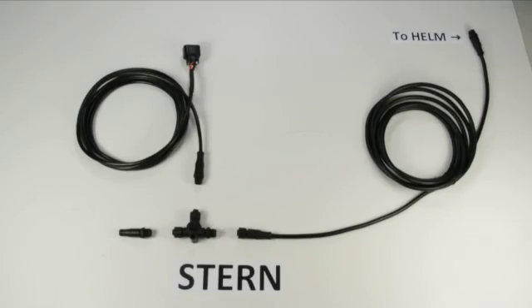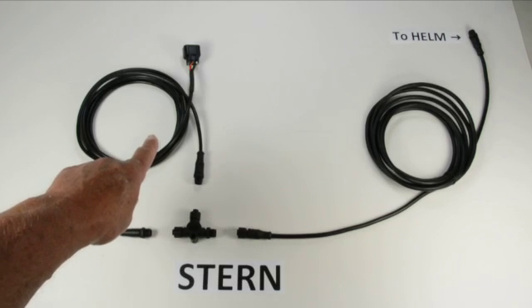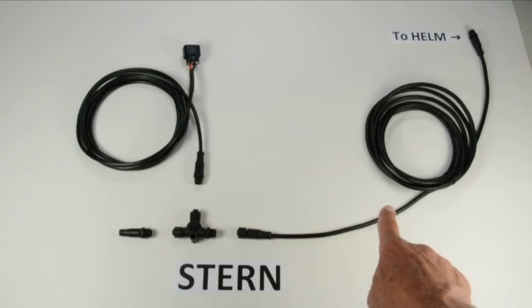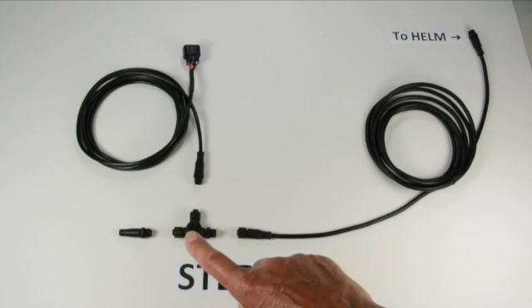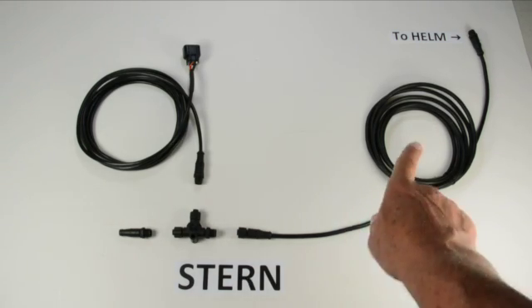These are the cables that should be at your stern location. This is our 10-foot backbone cable that runs between the stern and the helm. You have one T, your outboard engine cable, and your terminator. Keep in mind that your backbone cable doesn't really care which way it is oriented, because the Ts and terminators come in two different genders and all of that is covered off, so you don't have to worry about which direction this cable goes.